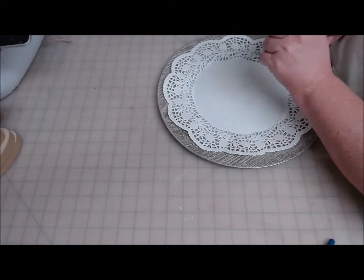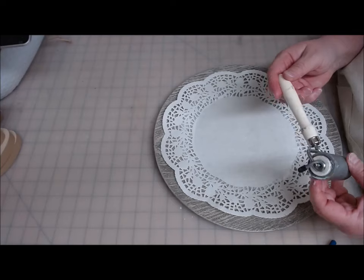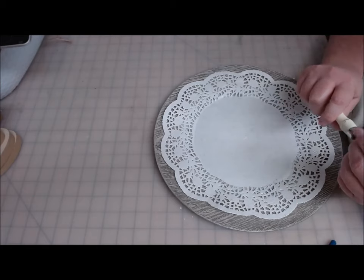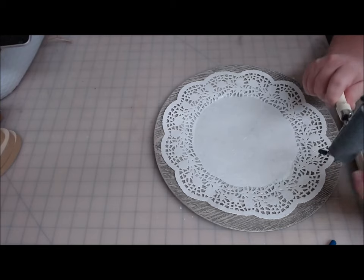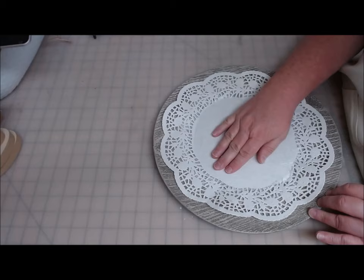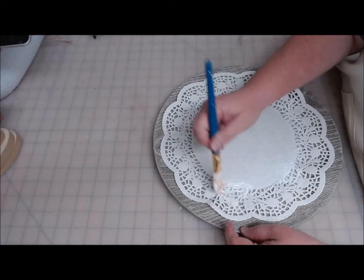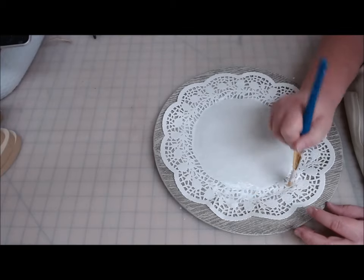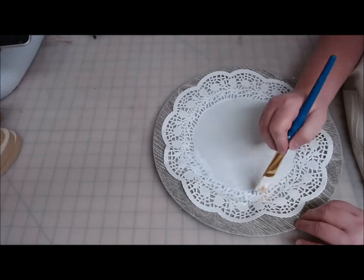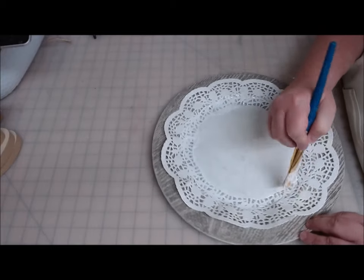Got lots of glue puddling at the edge and that's okay. This is just a brayer tool — if you've watched my channel, you've seen me use it a lot. It's part of the Martha Stewart collection. I got it at Michael's and it's in their stenciling department for getting your stencils down smooth before you paint them. And if you can't find one at your craft store, try anywhere that has wallpaper supplies and use a wallpaper brayer — it's the same thing.